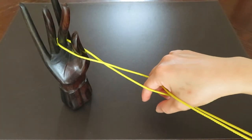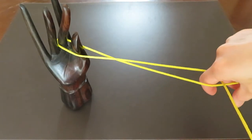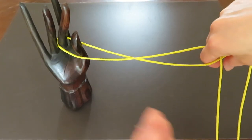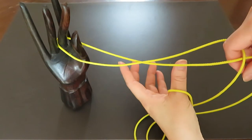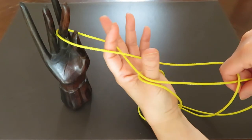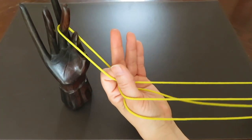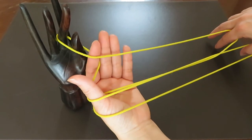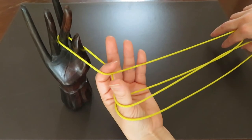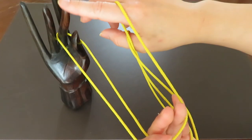Pull the right hand and bring the right hand string, and put the right hand thumb and pointer into that figure-eight. Pull the right hand and bring that right hand pointer over to your friend's left hand pointer like this.